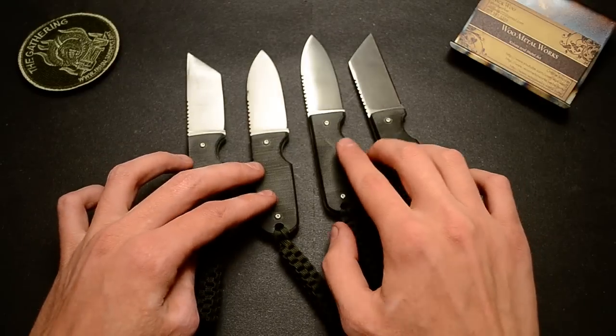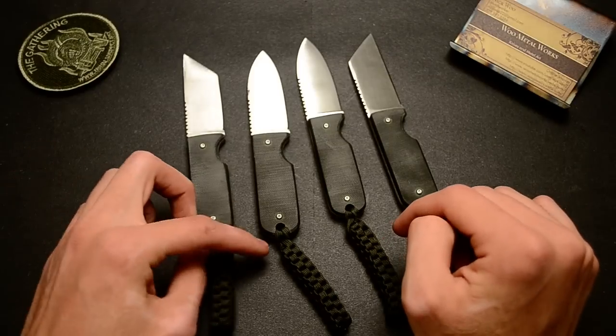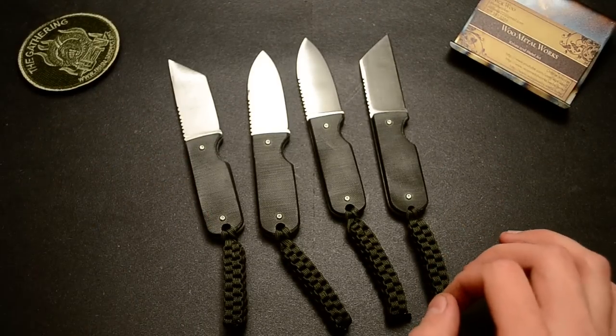These all have black G10 handles and an OD green lanyard. It's not so green — it's kind of darker than OD, but it still has a greenish tint.